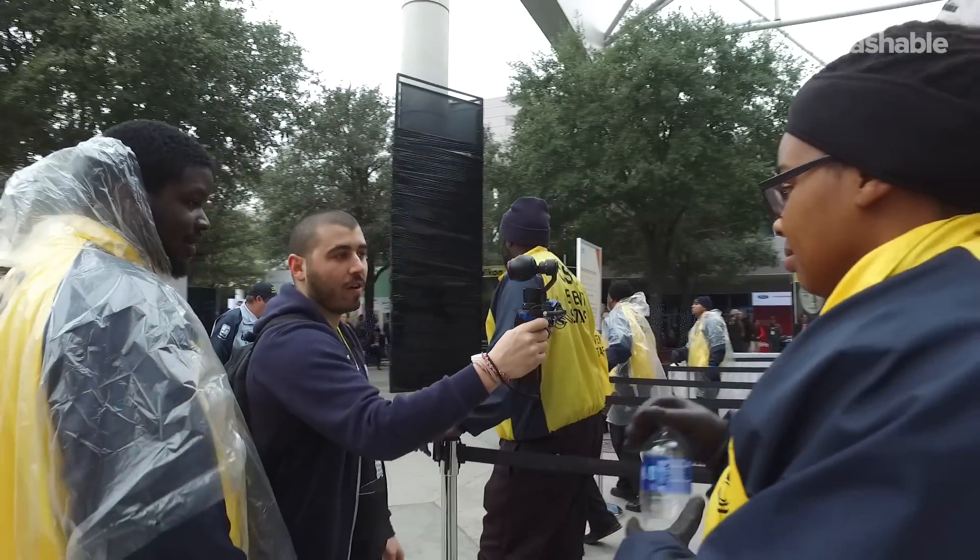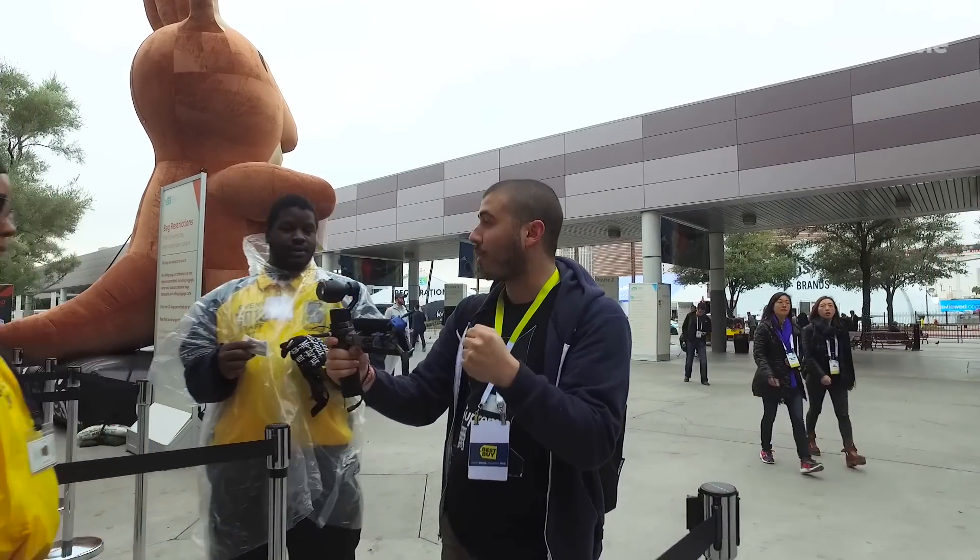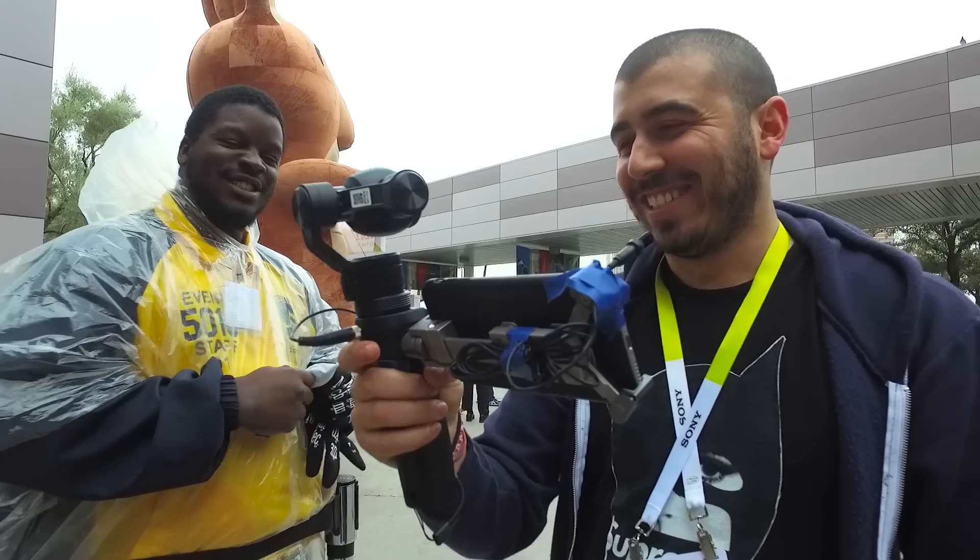Oh, that's amazing! Look at it — it doesn't move at all. This is like six or seven hundred bucks, right? Oh, definitely buying it. Yeah, you can literally sprint, you can run with this thing and it is super smooth. Yeah, definitely dope though.